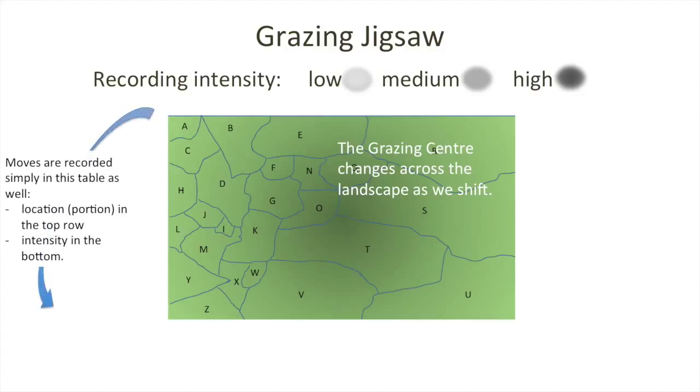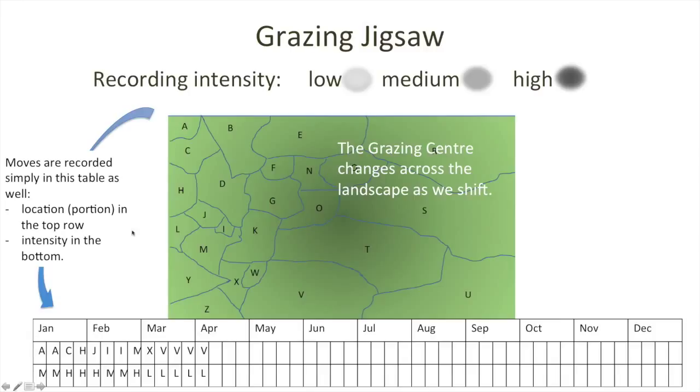We can record on the aerial map those moves and the intensity by scratching a mark with a pencil on the map. We can also record it in the table below, so that the sequence of moves shown in the animation — moving from A through C to H, J, I, and so on into portion V — is captured. The intensity around the grazing centre was initially medium, then high, then back to medium, through to a low level of intensity in multiple locations in portion V. We can then look back and see where we were using the landscape quite intensively and which parts either missed out altogether or only had a low level of use.